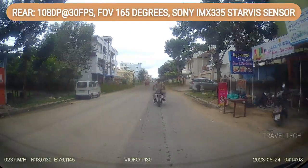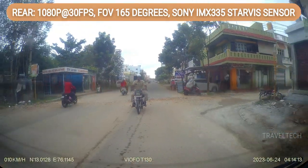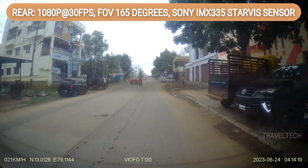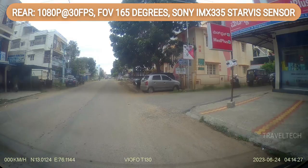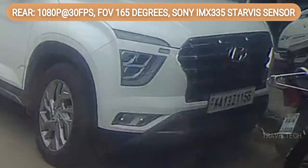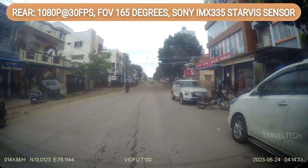The rear camera quality is average at best, and license plate readability is good only at very close range. Overall it provides a decent picture of what's happening behind the car, but specific details may not be clear. At close range, the license plate is slightly blurred but individual letters and numbers can still be made out — that's acceptable for a 1080p 30fps rear camera, but as the vehicle moves farther away, readability drops off.